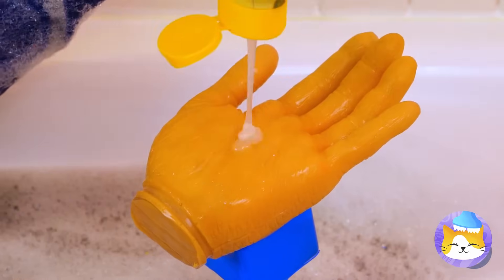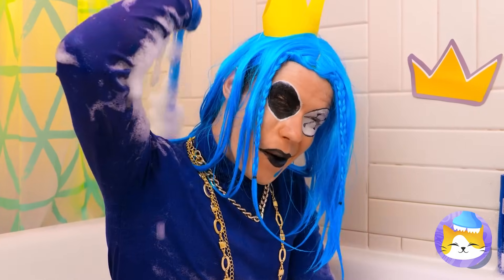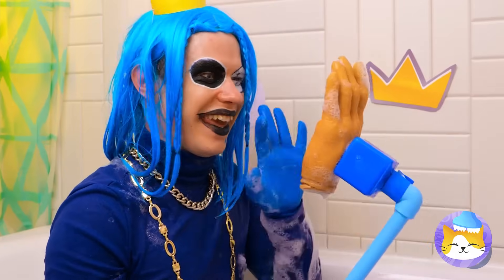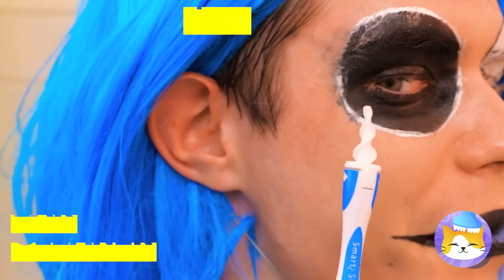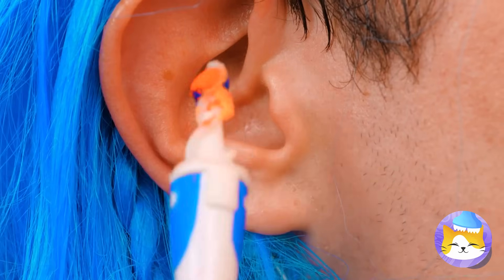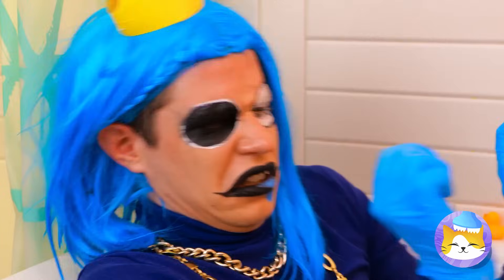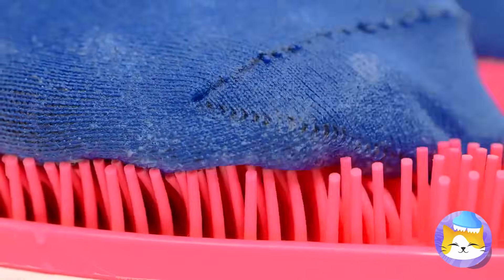A helping hand, and soap to get to those hard-to-reach places. Scratch my back and I'll scratch yours — if you had one. Let's clean behind your ears and inside them too. Was anyone else expecting it to be blue? You've earned a foot massage — after all, most newborns don't clean themselves.